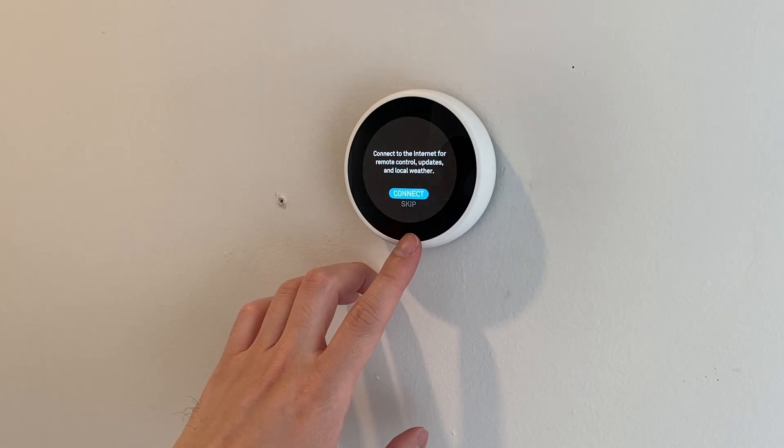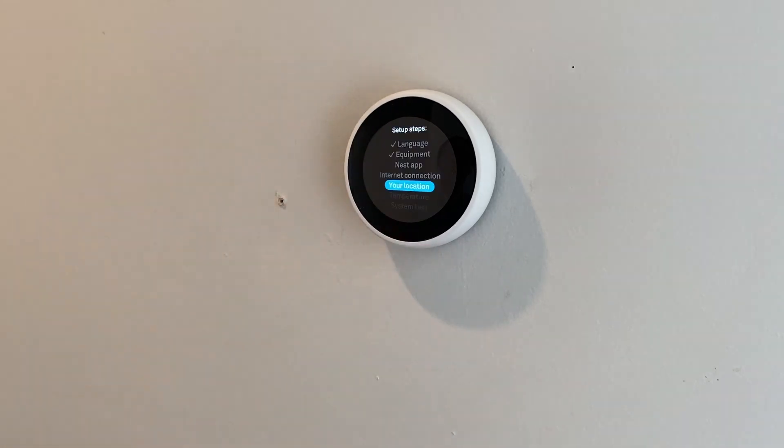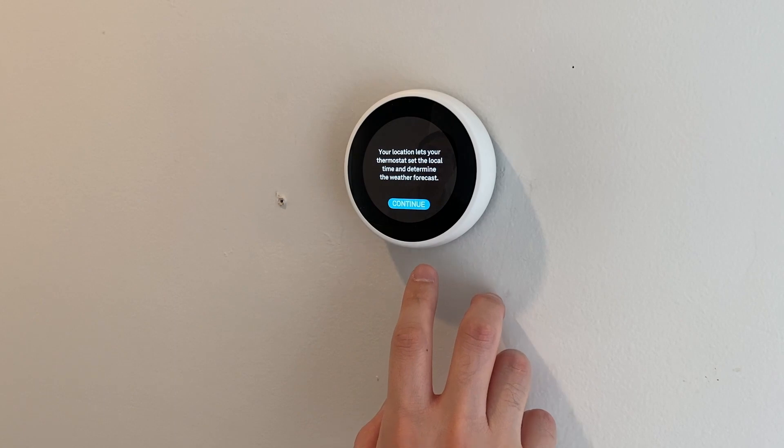The thermostat is controlled by a combination of turning a dial and pushing the display like a button. Here it is.